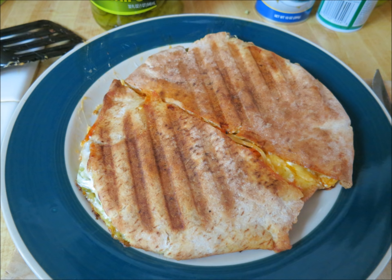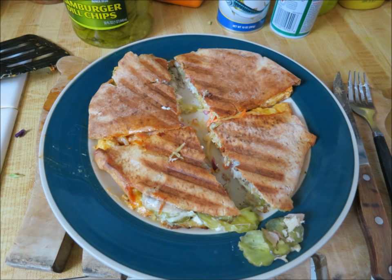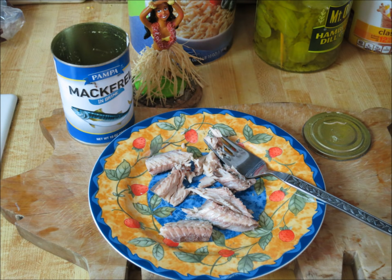Hope this little tip helps you guys. The secret of the mackerel is to just drain it and rinse it several times, and get all that brine away. And when you're done, you've got something you'll really enjoy.